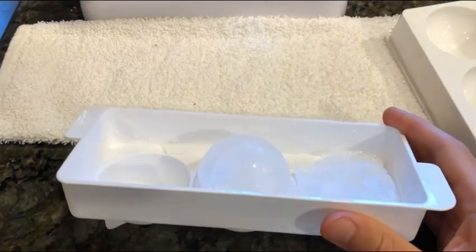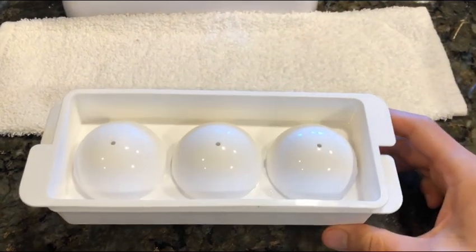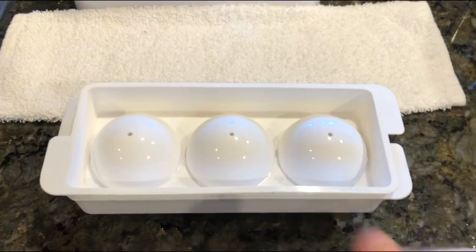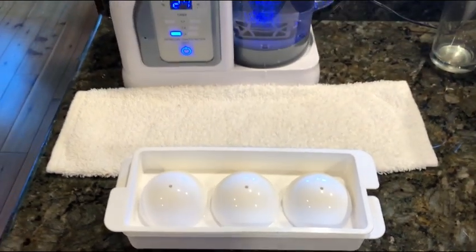I'll try to put a link down below for you guys who want to try one of these out. These are so great — so much better than ice cubes. Once I perfect how to do it, I'll make another video if you guys like, so comment below. Thanks for watching, see you next time. Don't forget to subscribe, hit the thumbs up, and share if you liked the video. Okay, till next time.